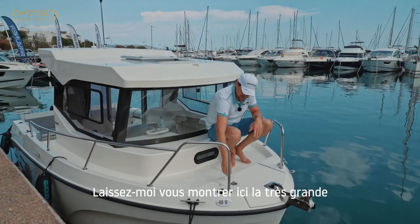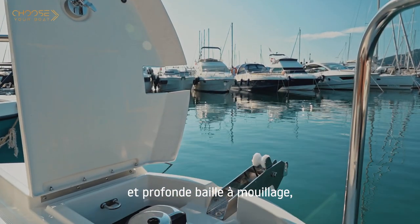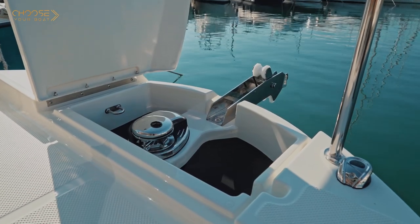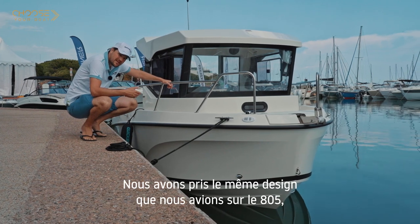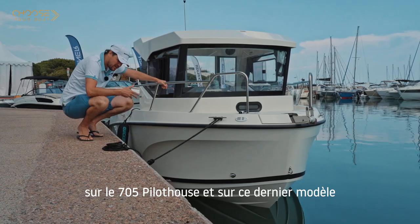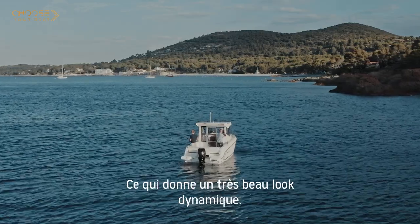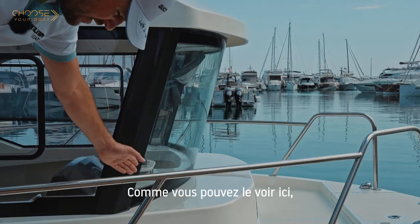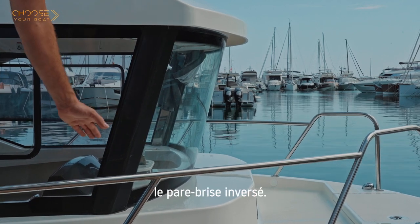Let me show you the very large and deep anchor locker, the optional windlass, and the bow roller. As you can see, a beautiful curved hull — we took the same design as we have on the 805 and 705 Pilot House, and the latest model, the 625 Pilot House. This brings a really nice and dynamic look. New to the full Pilot House series, we have completely redesigned the inverted windshield.